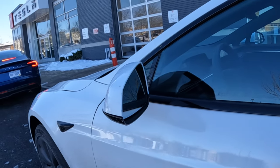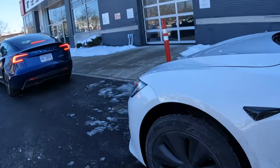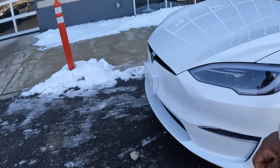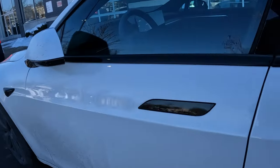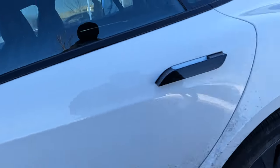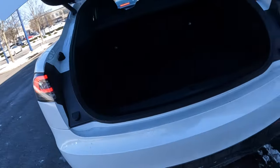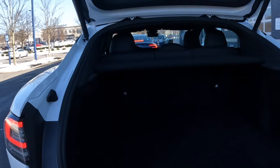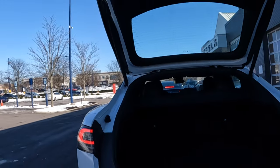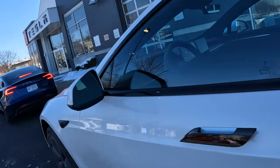There you go — slide it back and lock it. The cargo space is also huge — huge cargo space. Let's check the frunk up front.